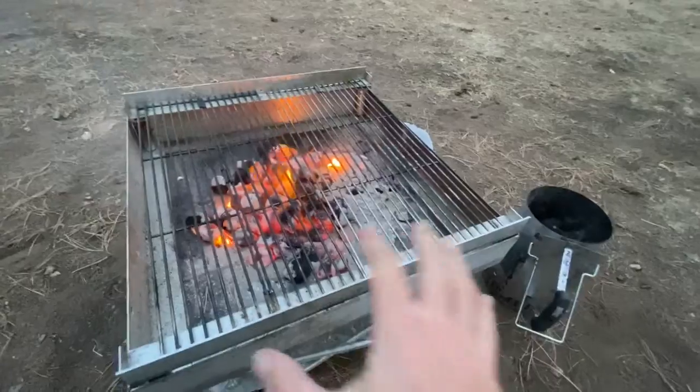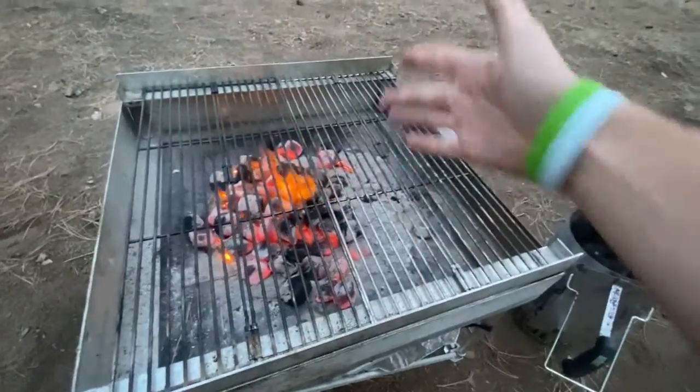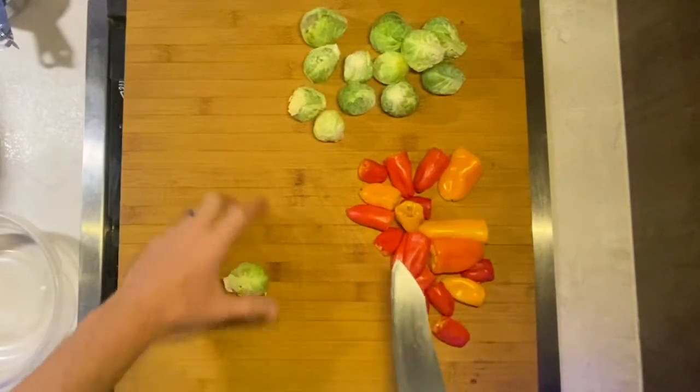All right, so we'll go ahead and let this get nice and hot, get the grates nice and hot, and we can go ahead and clean them up so they'll be nice and clean for when we throw the food on. All right, so I'm going to get my veggies prepped up real quick here.